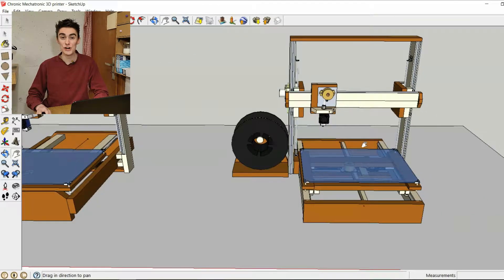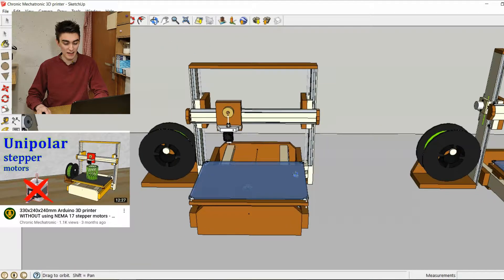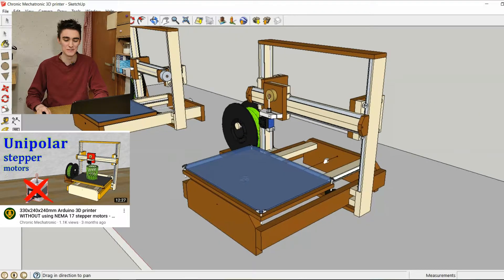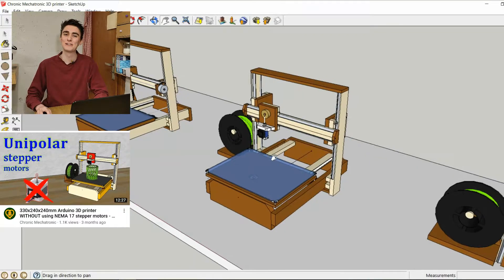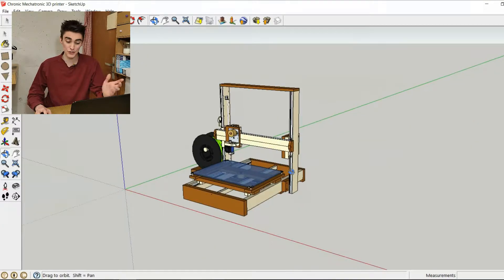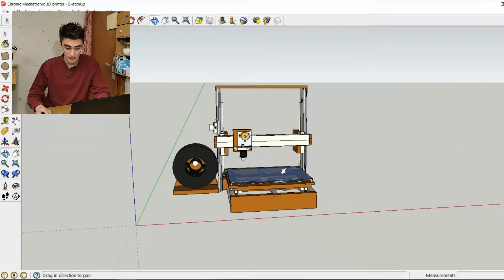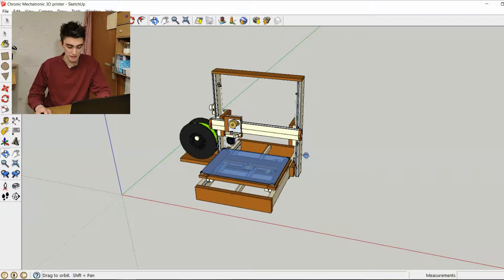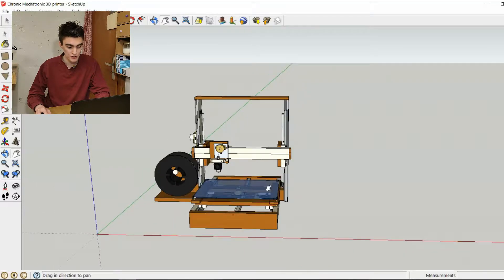You may have noticed that on my thumbnail I actually used version 0.85 because it looks a little bit better. Anyway, fun fact: version 0.9 is going to be made out of Baltic birch plywood as well as MDF as the two main materials, with aluminum and other stuff as well. But generally, the gantry itself is mostly just Baltic birch plywood and MDF.